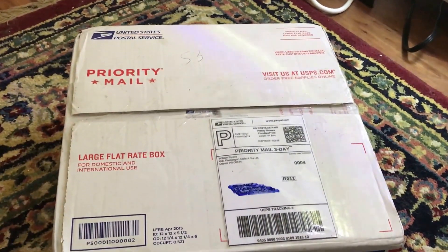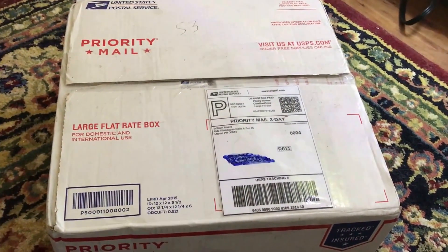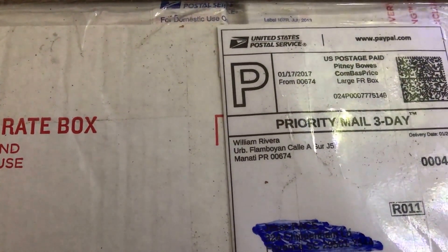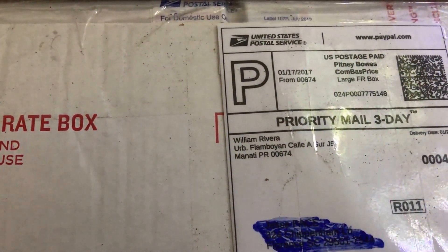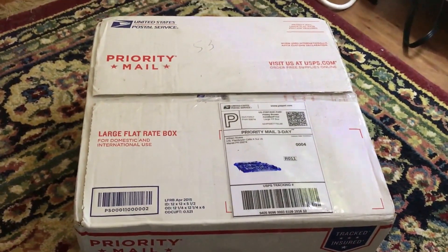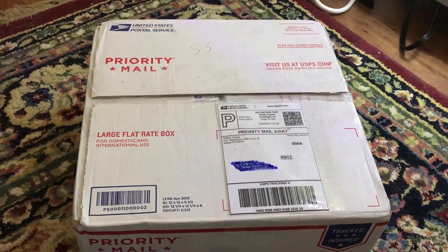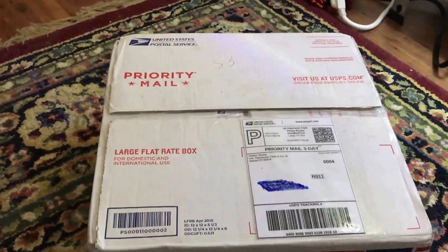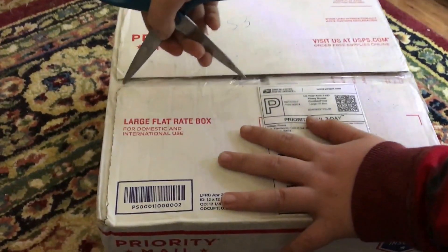Alright guys, we're back. Got a box here from William Rivera out of Puerto Rico. We got two trios of black lace and three trios of red mosaic dumbo-eared guppies, so let's open it up.